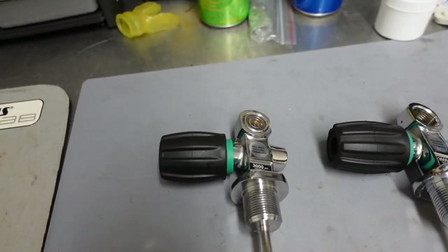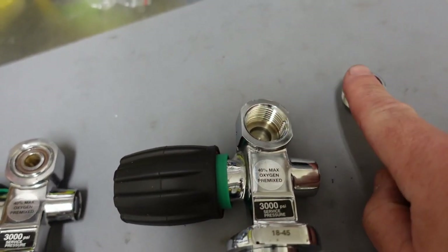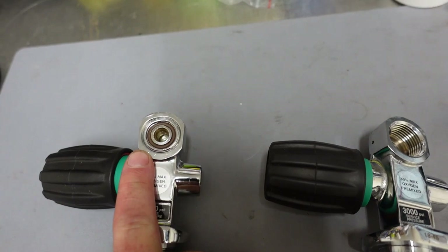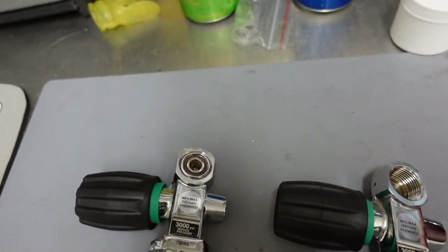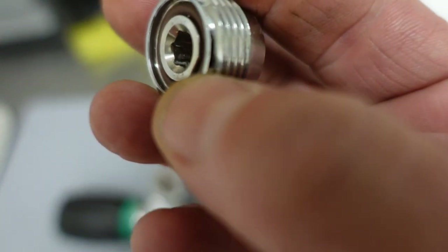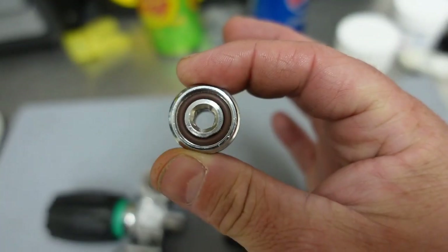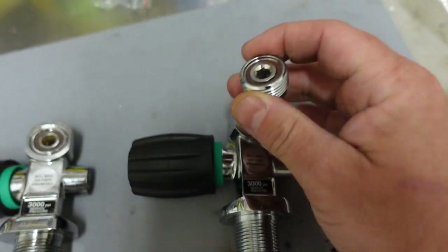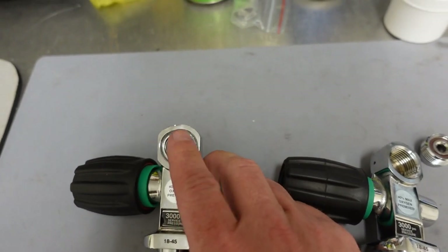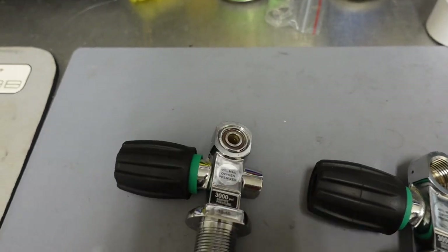In short, this customer simply unscrewed the insert and made his yoke system into a DIN system. He tried to do the same thing with this second one but it would not work. The insert itself is just a six millimeter or quarter-inch Allen head that you screw into the center and unscrew. But no matter how many times he tried, he kept stripping the head of the insert itself out.